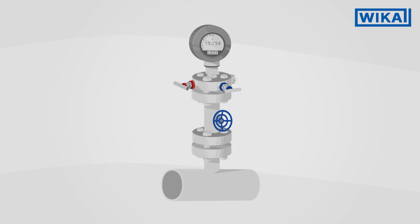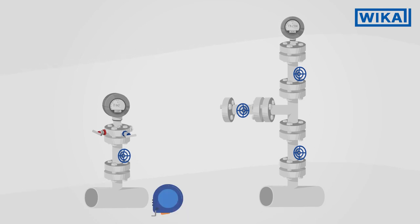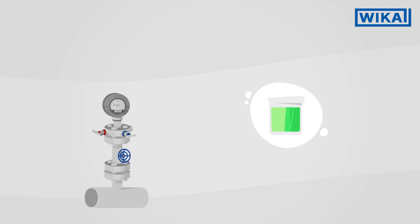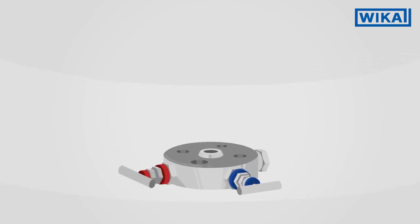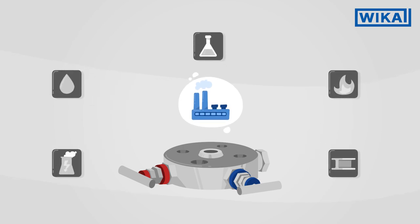Mono-flanges enable the shut-off and venting of pressure measuring instruments. They function like traditional valves, but are particularly compact and also suitable for processes involving aggressive substances. Therefore, in particular, mono-flanges are used in the process industry.